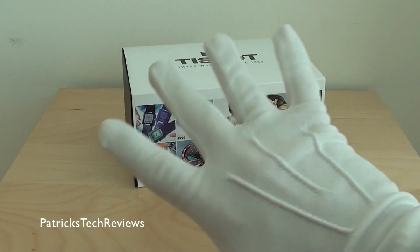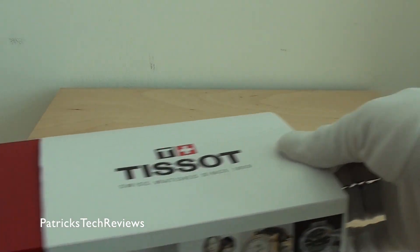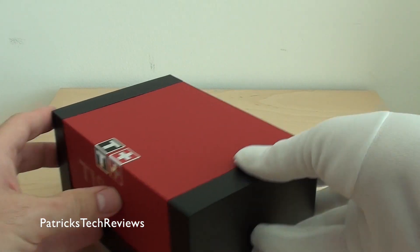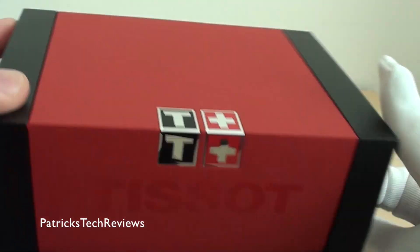Today we're going to go fancy — I have white gloves on. So let's just get that packaging off. This is the typical Tissot box with 'Watches Since 1853' on it.